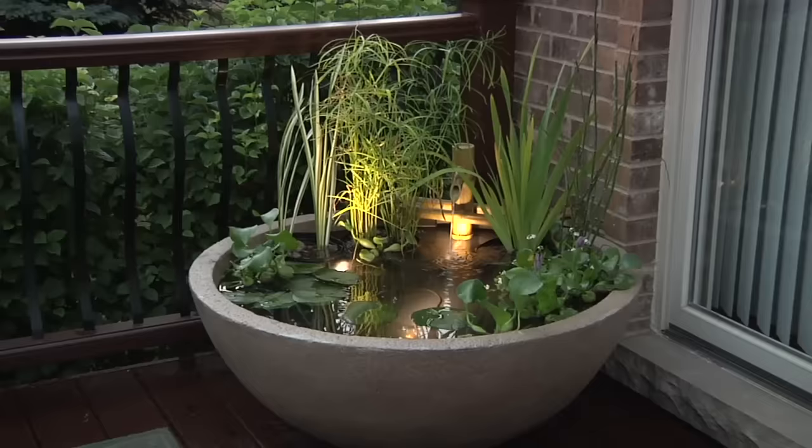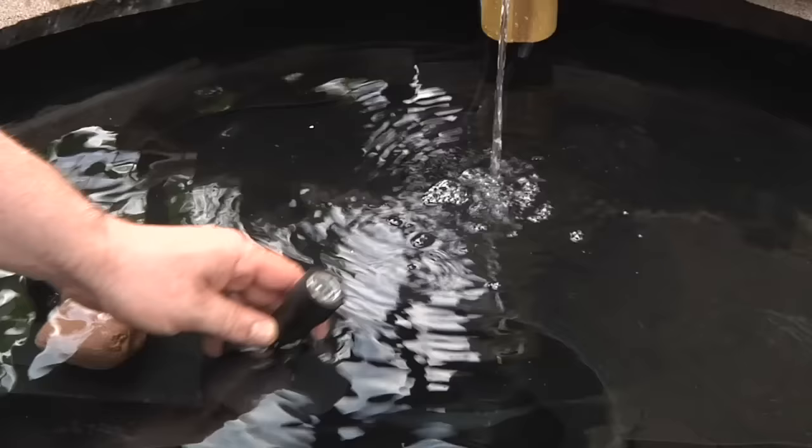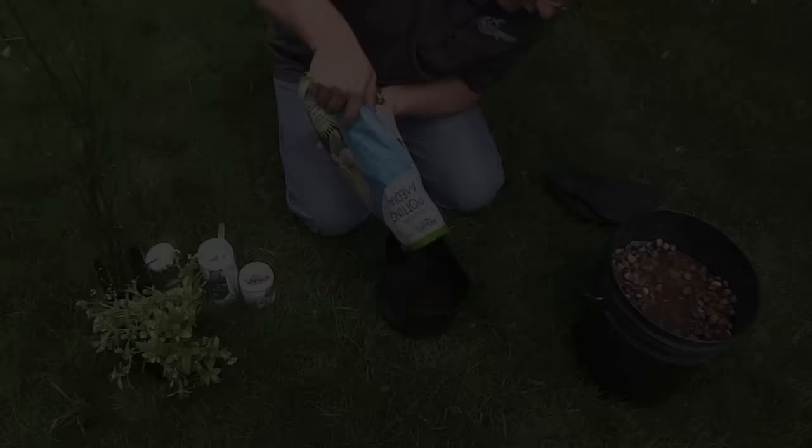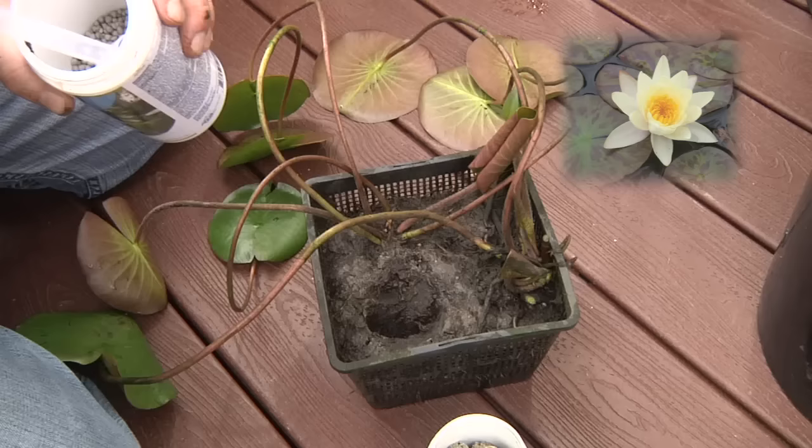Installing a few underwater LED lights throughout the patio pond makes it possible to enjoy your water feature into the evening hours. Strategically place the lights to accent the features and use small stones to lock them in place. For best results when adding plants, prepare them with aquatic plant soil and fertilizer.